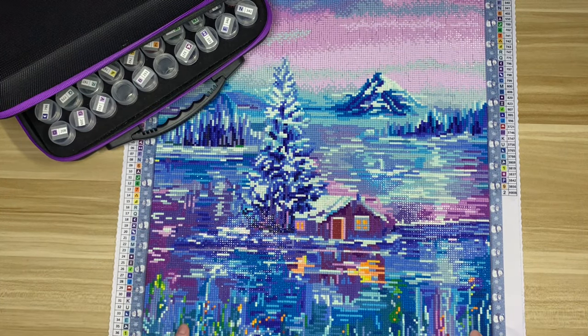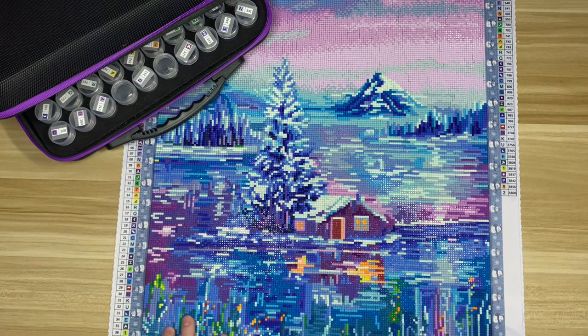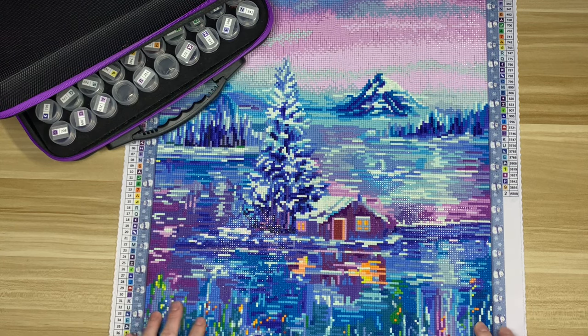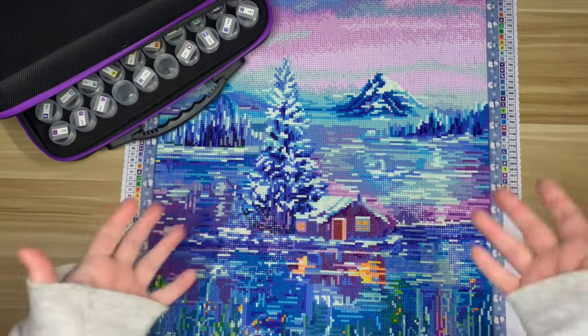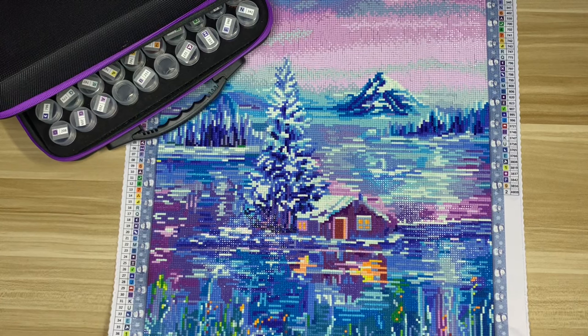This is a 40 by 50, the artist is Annemarie Bone, and it is a square drill. This kit is from back when Dreamer Designs only sold square drills — wild to think about. I remember when they released their first round kit, and their round drills are my favorite now. This kit is no longer available through Dreamer Designs; it's discontinued. I still tend to share kits you can't get anymore, and the general consensus from you guys seems to be that that's okay.